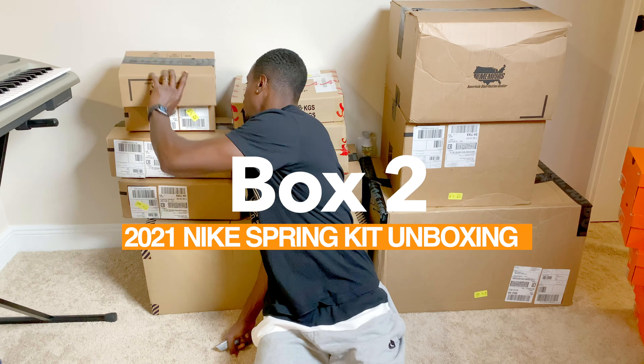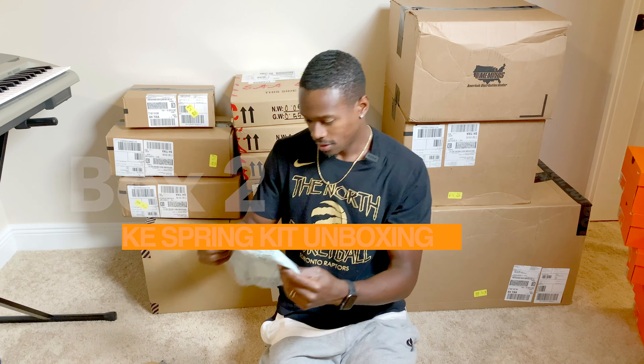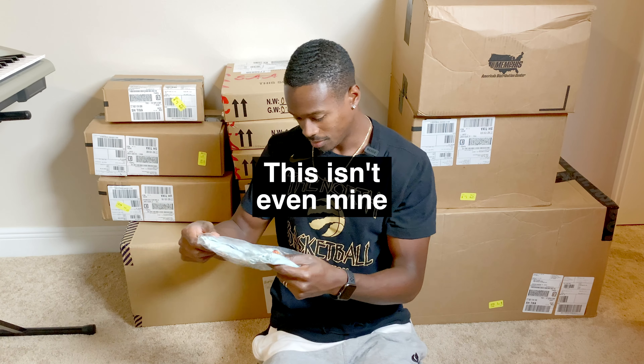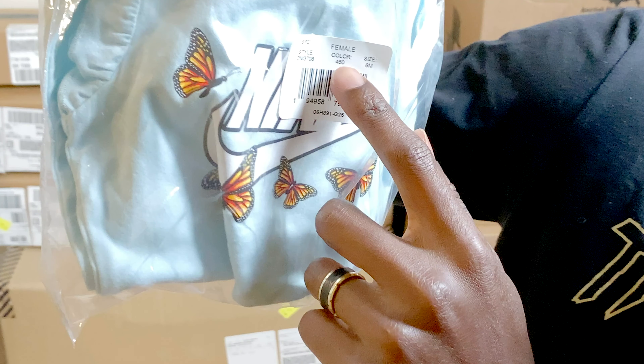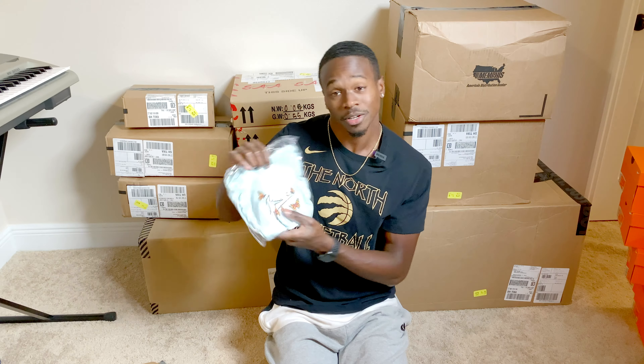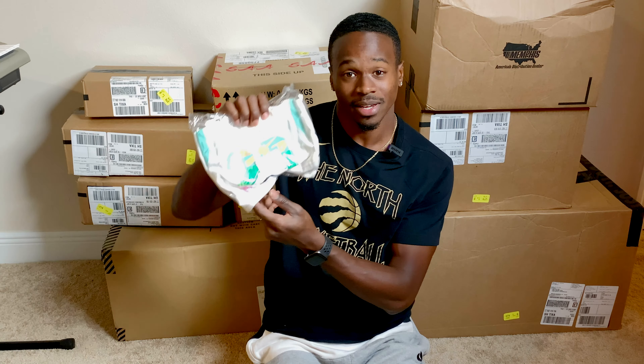So that was box one. We're on to box two — a little small one here. This isn't even mine. As you can see here it says female — this is for my wife. Got mixed up with my stuff. That's what happens when you're married — you don't know what's yours and what's hers. It's all the same.